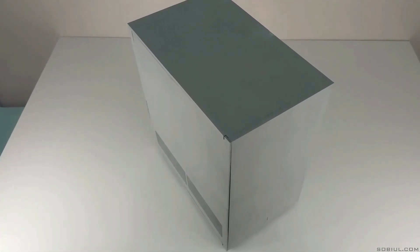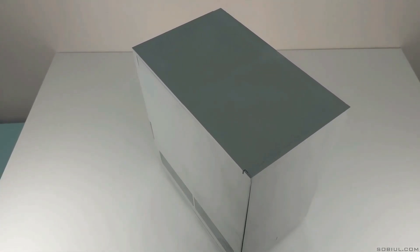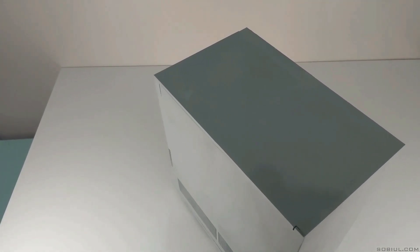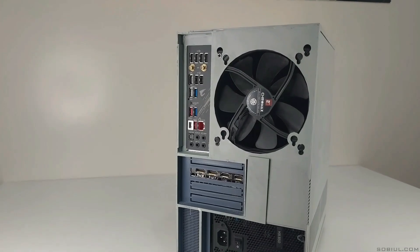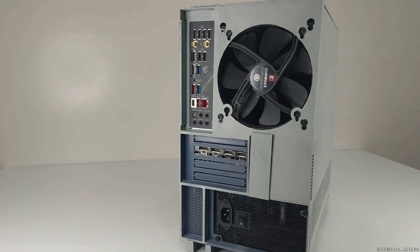Notice how there are no openings on the rear and top of the case near the fan? I removed all holes in this area to prevent the fan from sucking in and exhausting cold air. I needed this fan to focus only on the warm air coming from the CPU and GPU.